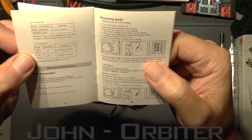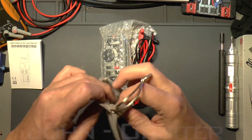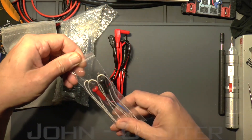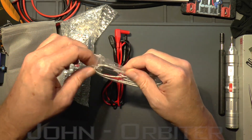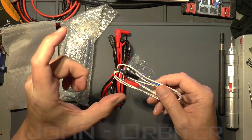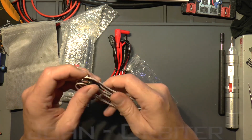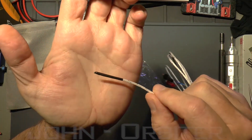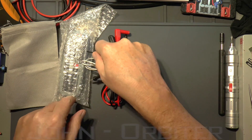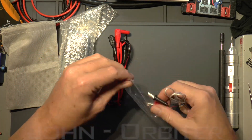We'll check it against another multimeter or one of my calibrated meters later. We've got a handy manual in English, and a little cloth bag — nice strong cloth bag. First off, an ordinary temperature probe. I prefer this type over the tube type — the tube type is better for submerging in liquids, but I prefer these metal-tipped probes. They tend to be a bit more accurate, and you can check small areas like a component, which you can't do with the tube type.